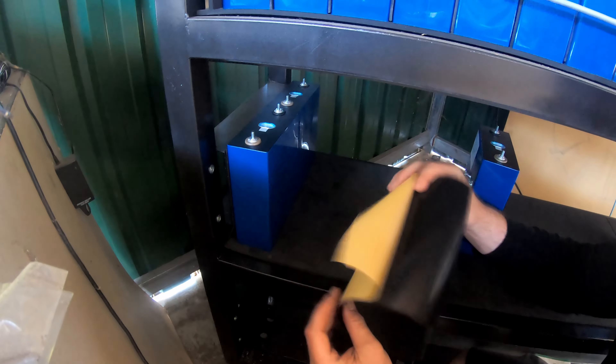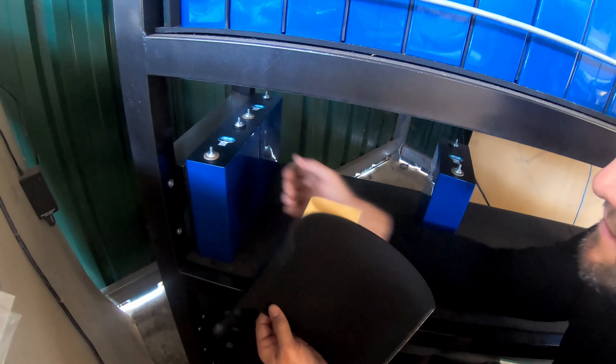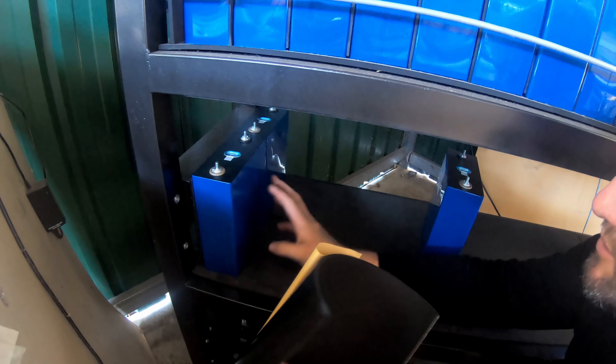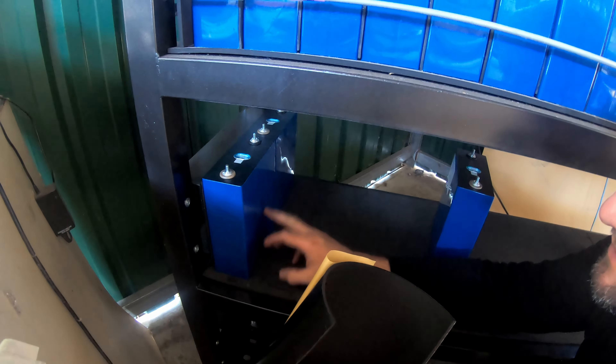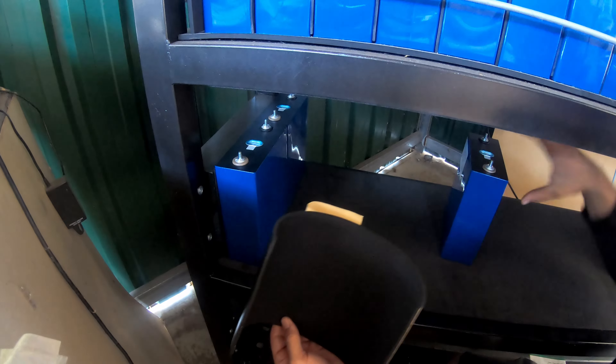We're going to install some neoprene plastic — I think that's what they call it — it's just from Bunnings. We're going to put some of this inside in between the cells because they have a tendency to bulge as they charge and discharge, and hopefully when we compress them that'll give us a little bit more lifespan.